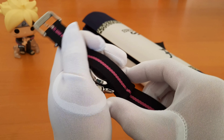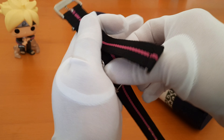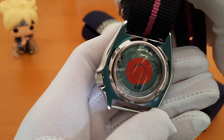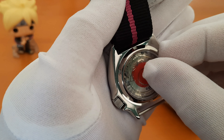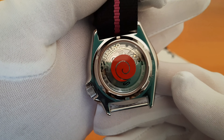Now if we just pry away the strap covering the case back, we'll see the Uzumaki clan's crest or emblem, which is the clan that Naruto and Boruto belong to. We also have here the limited edition print.